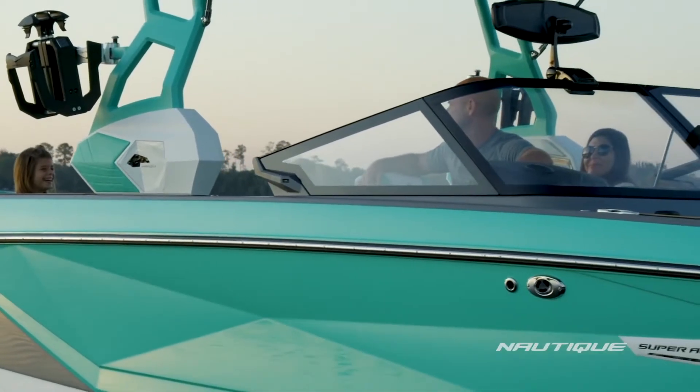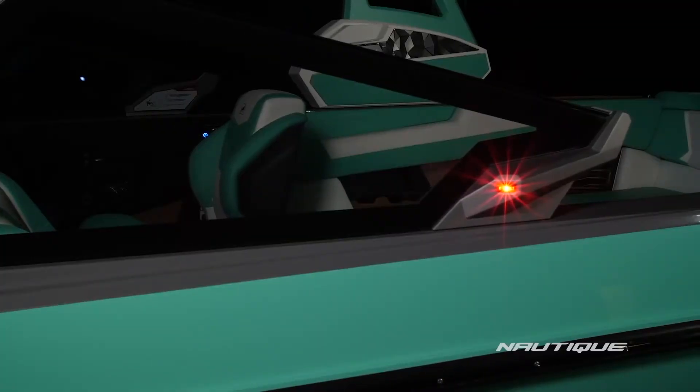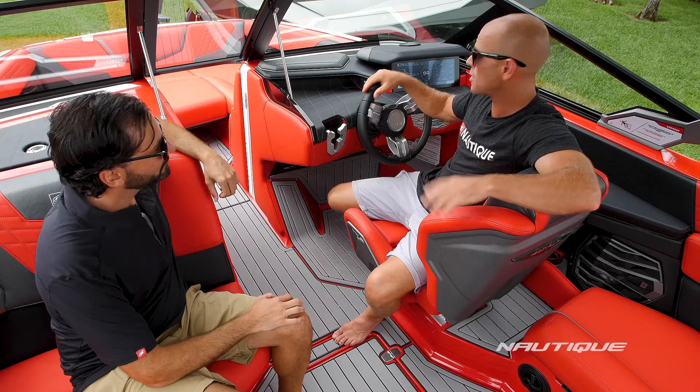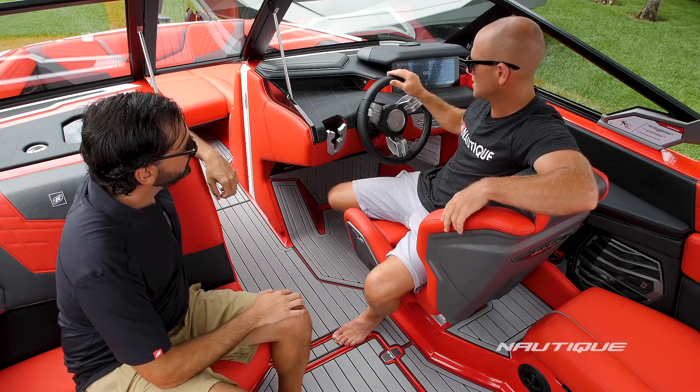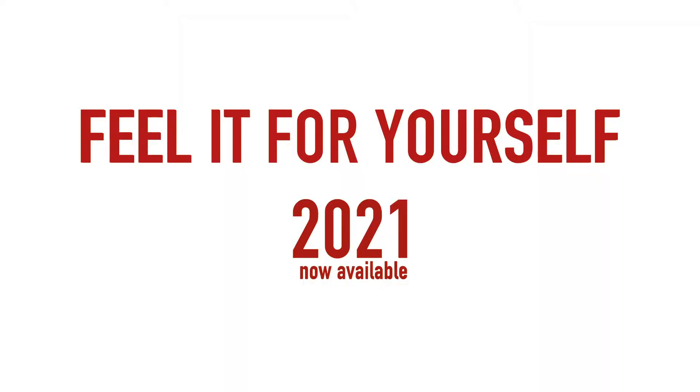We also have this new windshield, provides great visibility and has a really cool automotive look, and the navigation lights are built right in. You'll probably also notice this new steering wheel — this is the upgraded tandem spoke leather wrap steering wheel that's new for the G series in 2021.